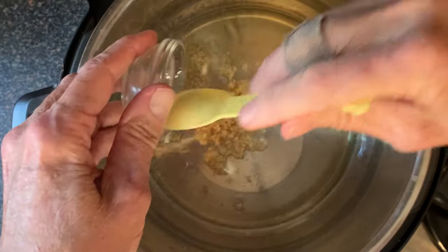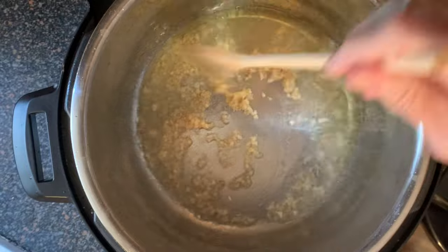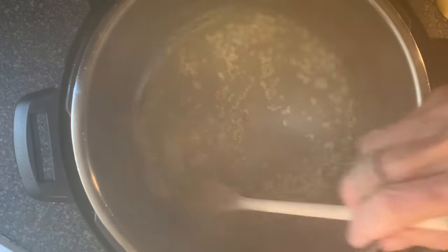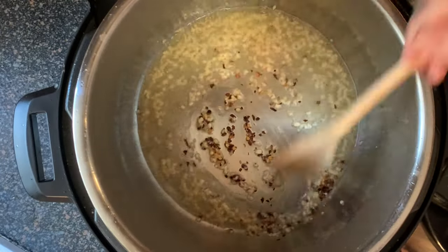Now typically you'd use garlic cloves sliced very thin, but the ones I bought are rotten so I'm using jarred minced garlic — it works just fine. Stir this around for about two to four minutes, or until that garlic just starts to turn color. Then add your red pepper flakes and stir about one minute.